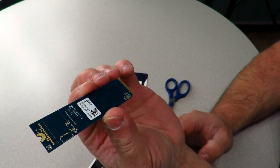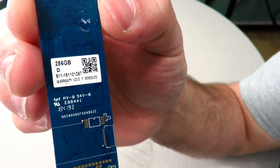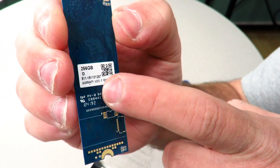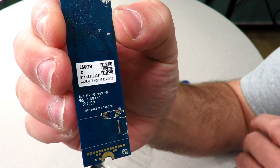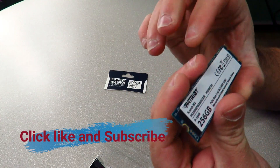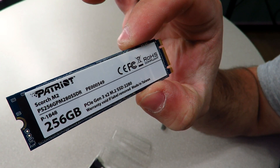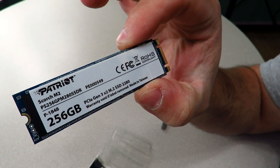Simple little drive. On the back we can see a QR code, '256D', what looks like a part number, a 'warranty void if removed' sticker, and some silk screening. On the front we can see the Patriot Scorch branding, the model number, and it shows 256 gig.